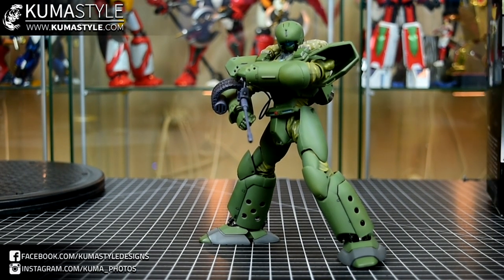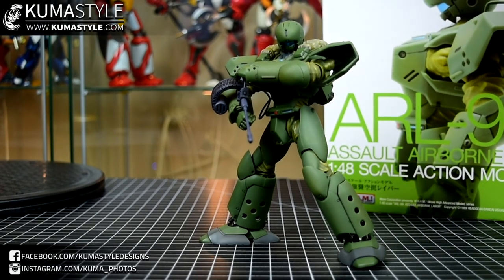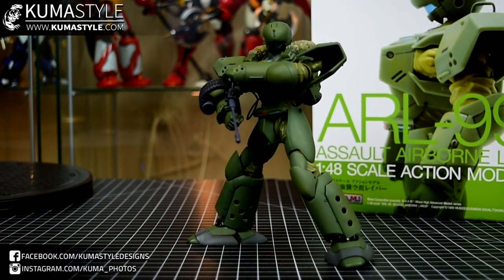Again, this has been the WAVE WHAM — Wave High Advanced Model — ARL-99 Assault Airborne Labor, commonly known as the Helldiver. This has been another Kumasau review. Check out the full breakdown article and gallery on Kumasau.com. If you have questions or comments, leave them in the comment section, and of course like, share, and subscribe. It's beautiful out here — glad it's warming up, hopefully your spring has started too, and I'll see you guys next review. Thanks!